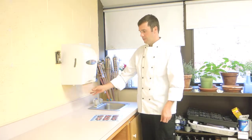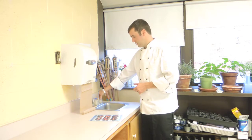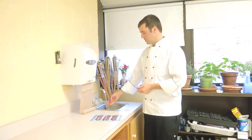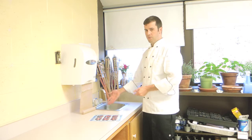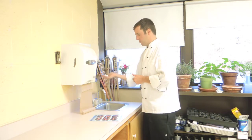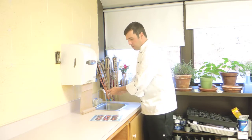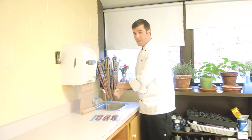First of all, you want to make sure that you get some paper towels ready before you actually get everything on. Then we're going to turn on the hot water. We want to make sure we check the hot water temperature and make sure it's nice and hot before we start washing our hands. Then we want to apply a little amount of soap in one of our hands, wetting our hands, and wash for at least 20 seconds.